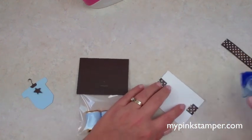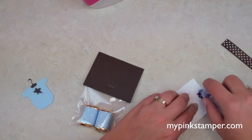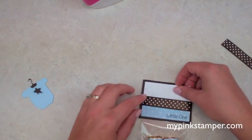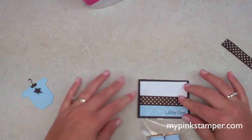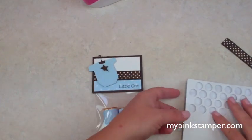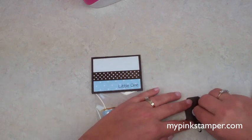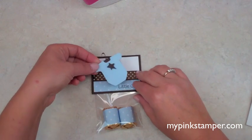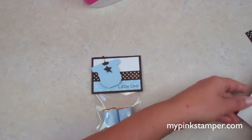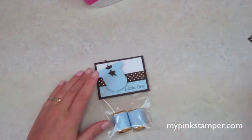Since we're using an embossed piece of paper, make sure you do four solid rows of adhesive around it so it stays and doesn't get wobbly. We're going to add the onesie on with a pop dot — I'll put one up at the top and one at the bottom so it stays nice and flat.